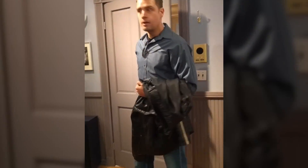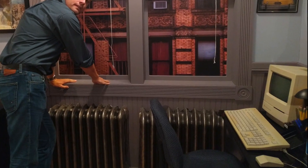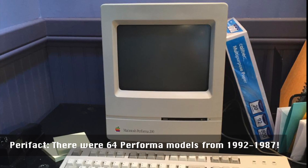I quickly rushed to the set, but thankfully by then they had put this Macintosh Performa 200 in its place. It's not quite an SE, but close enough.